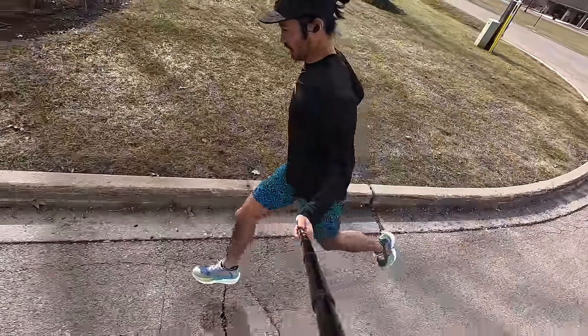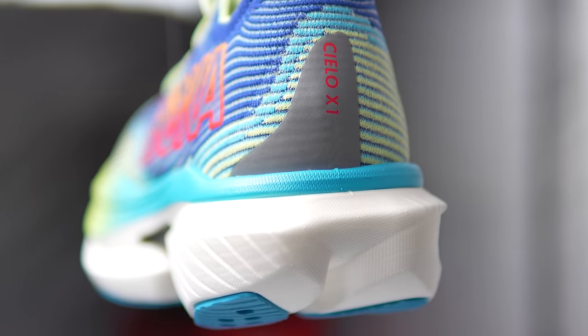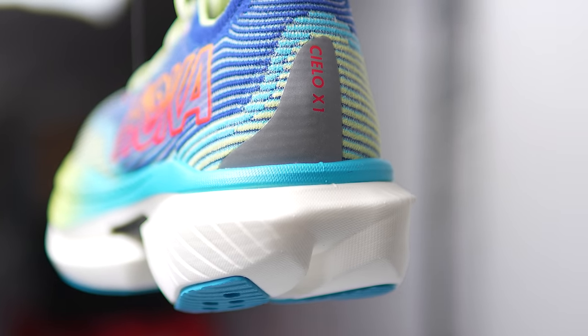My name is Kofusi and I'm a non-elite runner who reviews running shoes here on YouTube. Today I want to talk to you about the brand new Hoka Cielo X1. But before I do, I want to go over some disclosures. This is a pair of shoes that Hoka sent to me for the purpose of review, so I did not have to pay for this shoe.